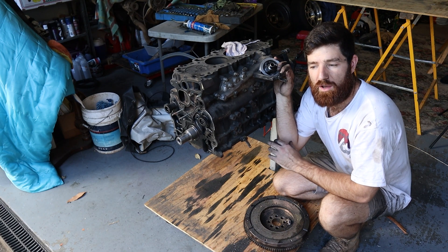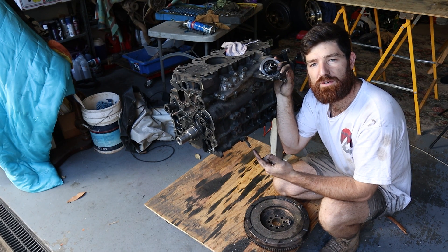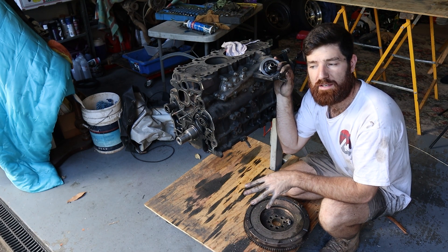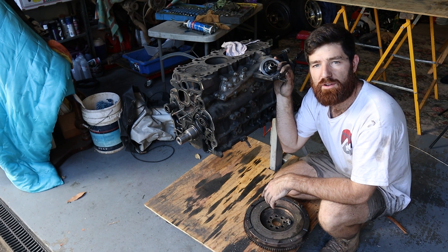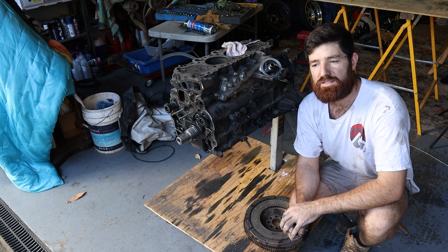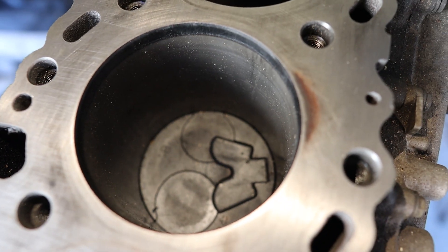So this block had low compression and a whole bunch of other gremlins with it, which I'll show you. The cylinder head was no good — I've already cut that up and done an anatomy video on it. Now we can get stuck into this engine block and start ripping it apart to see what's going on inside. Once it's fully torn apart, I'm going to give honing a practice. I've never done it before and this is a good engine to practice on.